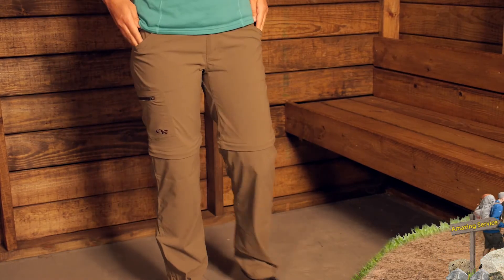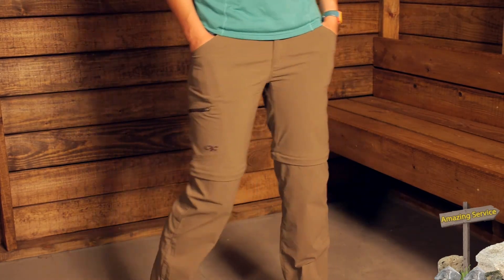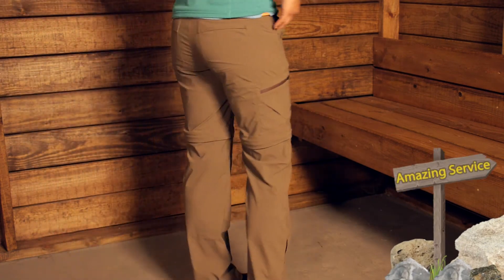This material is quick dry, so if it becomes wet it is going to dry out really quickly. That makes it great for travel if you need to wash the pants and let them dry overnight — they will likely be dry in the morning. You actually have a DWR, or durable water repellent finish, on the outside of these pants, so if you are in a light rain, the water is going to bead up and run off.